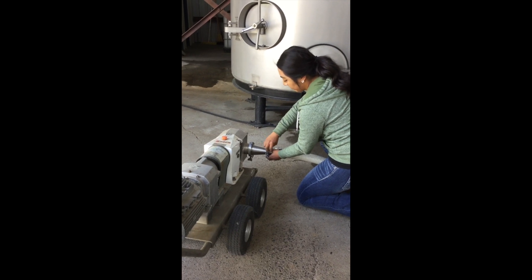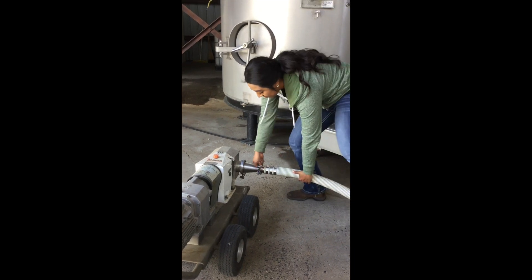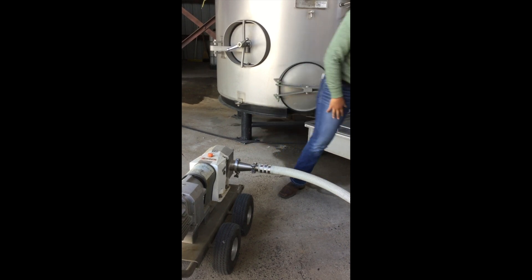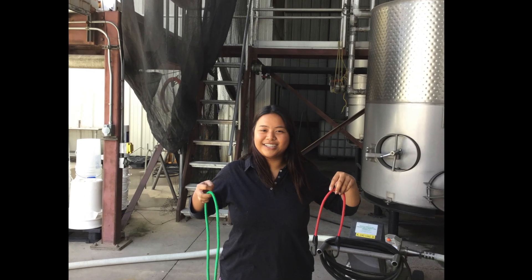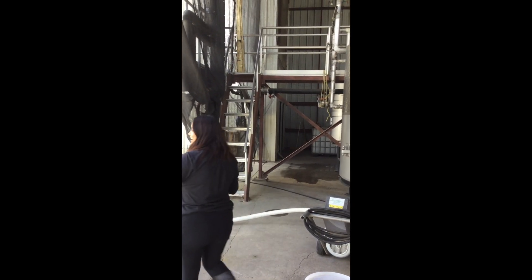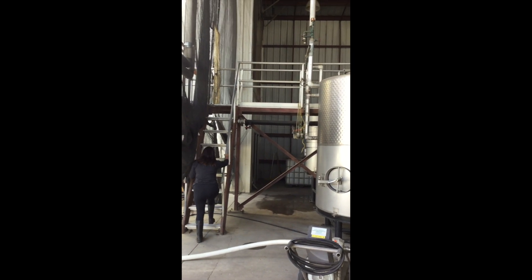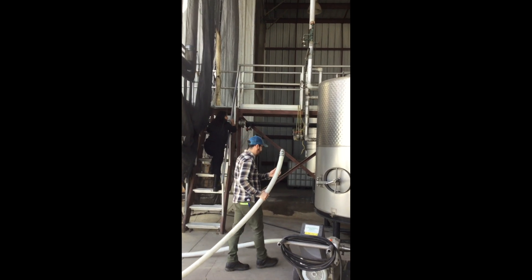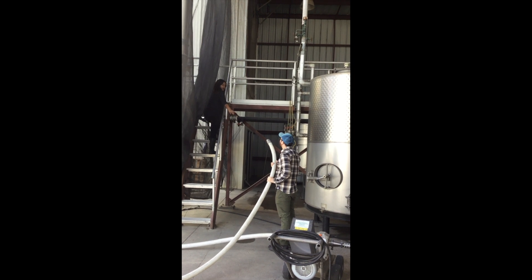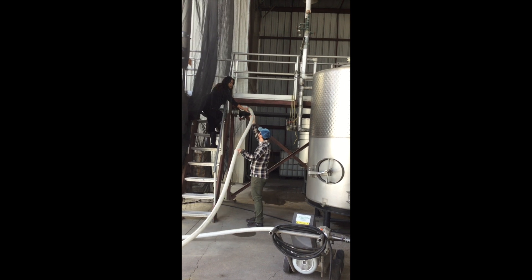You'll need to repeat this process with another hose, reducer, and clamps on the outlet side of the pump. Take your bungee cords and the other end of your two-inch hose that's attached to the outlet side of the pump, and safely take that end of the hose to the top of the tank. You may need someone's help for this part.